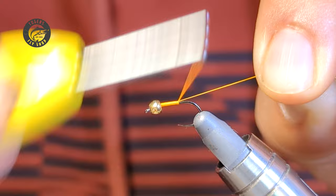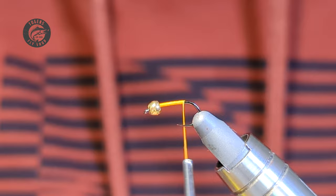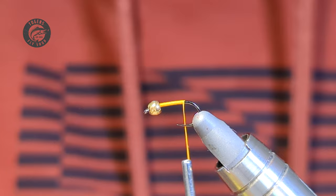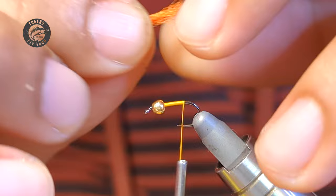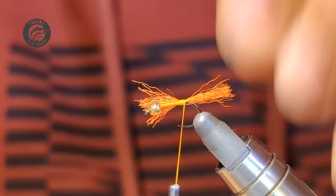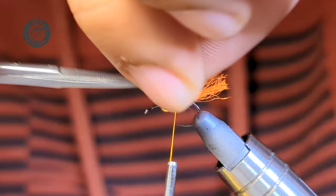Let's get started. We're going to go right behind the bead here and work our way back. I'm going to stop my thread just before the bend of the hook. For the tail I'm just using some orange yarn — this is the first hot spot, kind of like a trigger point just to gain their interest. I cut off a small piece, find that midway point, and with a pinch trap just lock that in place. It's kind of long now but we'll cut that shorter. My tag end here I do want to taper off, so I'm going to cut this on an angle.